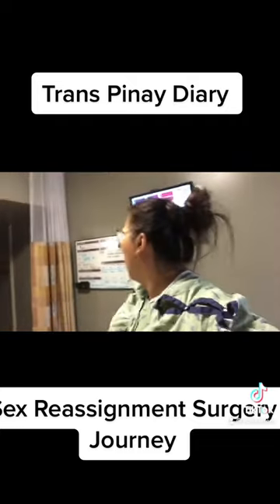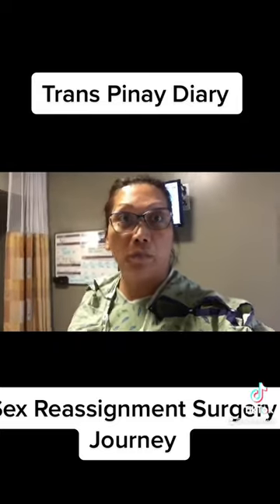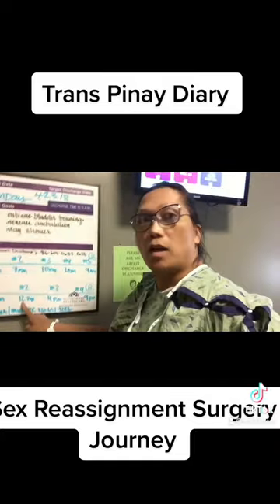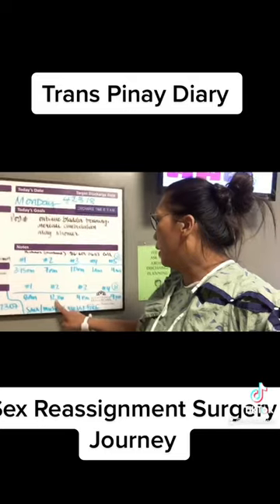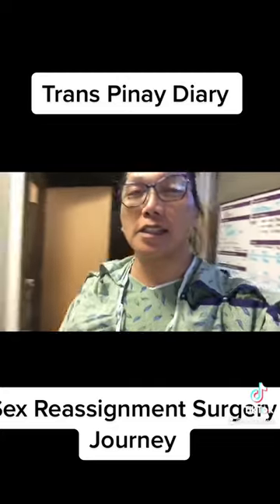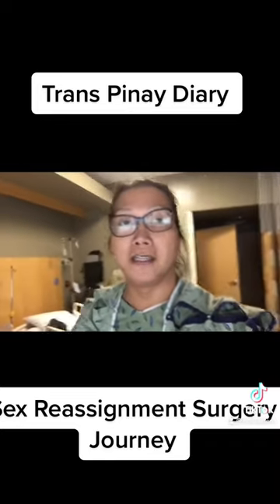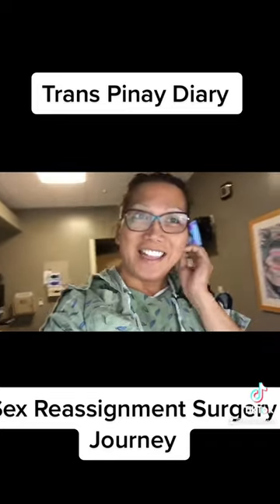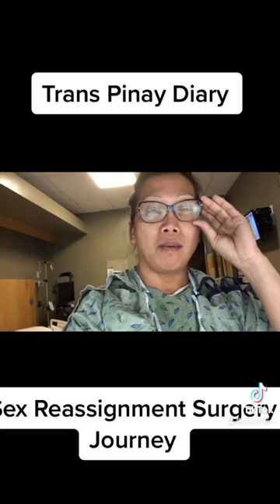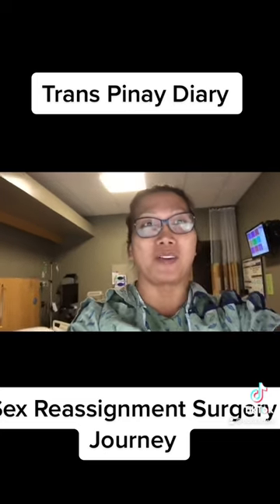My next dilation will be at 12 p.m., then 4 p.m., and then 9 p.m. — that's my schedule. It's kind of painful, but it's part of it — no pain no gain. Thank you guys, thanks for watching, have a good day! Happy Wednesday — okay, bye bye!